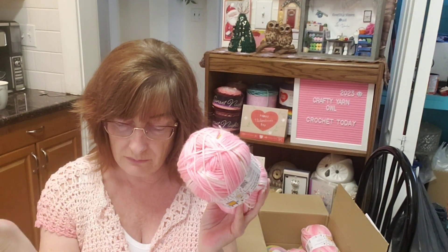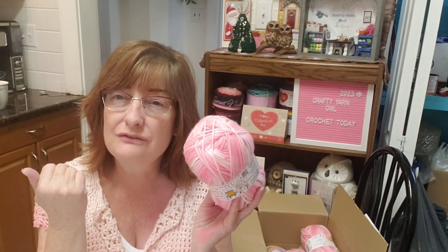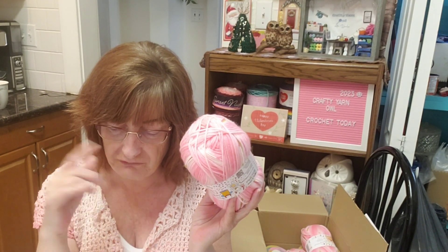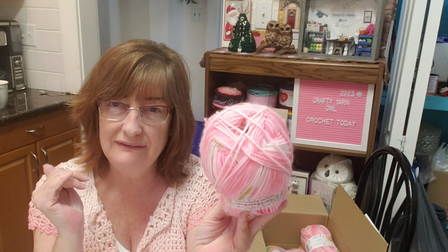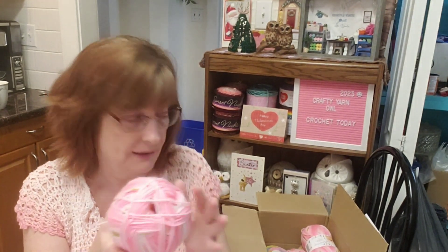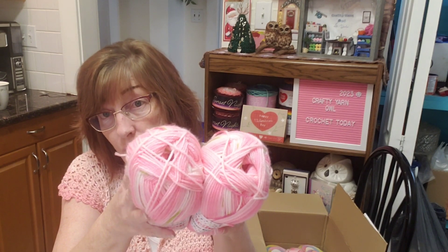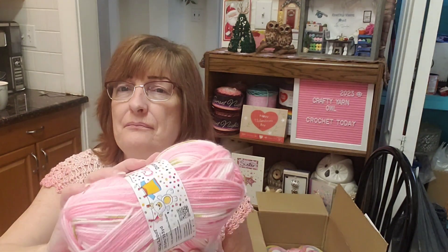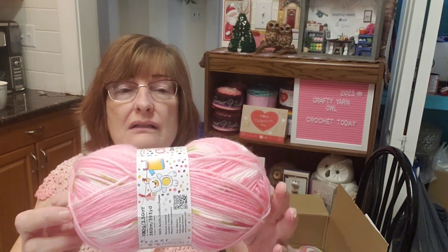The Premier Bloom is $8.99 US on the Premier website — in Canada that's $12.21 for 200 grams. I paid $3.11 Canadian for one CC Baby at 100 grams, so two of them — which is the same 200 grams — would be $6.22, versus $12.21 for the Bloom. I think these look like the Bloom. My plan is to try them on my Centro knitting machine to see how they work up.